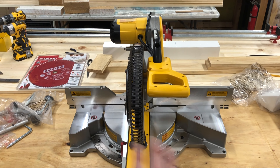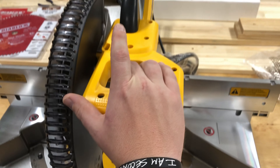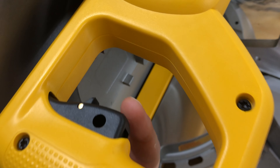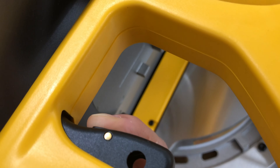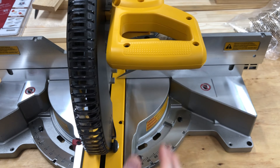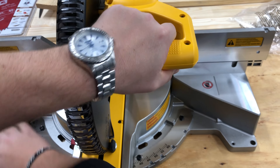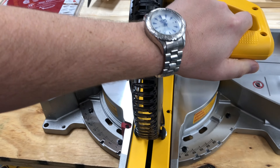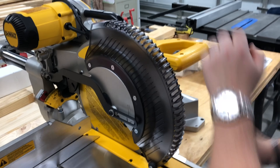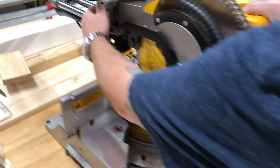Here we have it - let's do a little tour. You've got your handle and it comes with a nifty trigger guard. You can't just squeeze it; you actually have to press the safety first and then you'll be able to go. It is also ambidextrous, which is really cool depending on how you're cutting so you don't have to be all crossed up trying to hold something awkwardly.